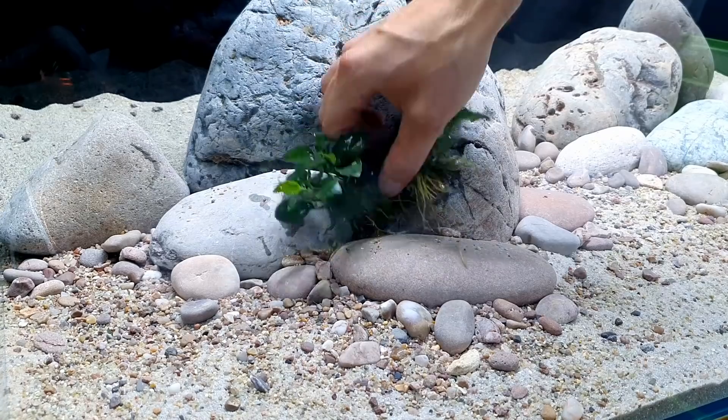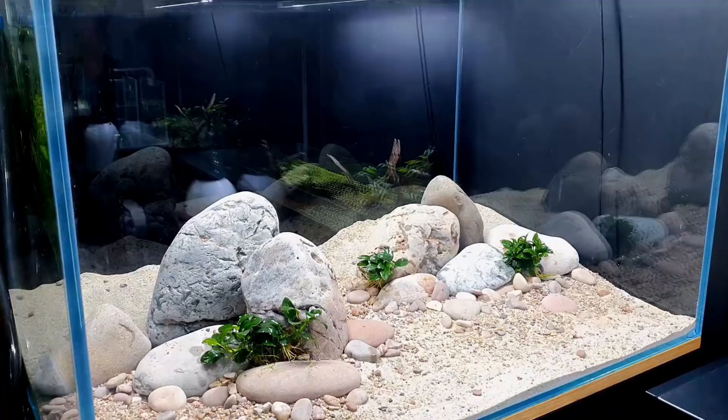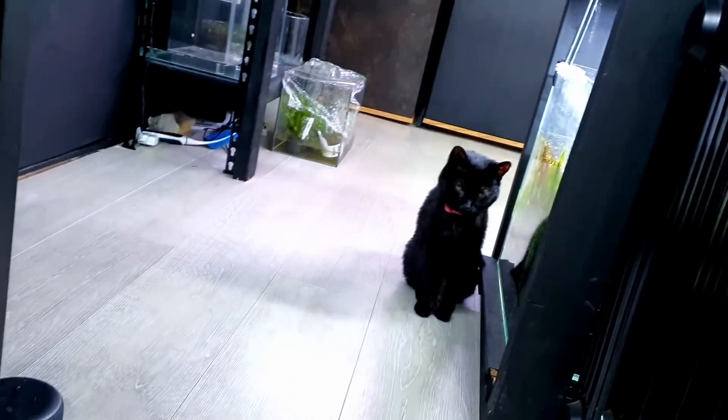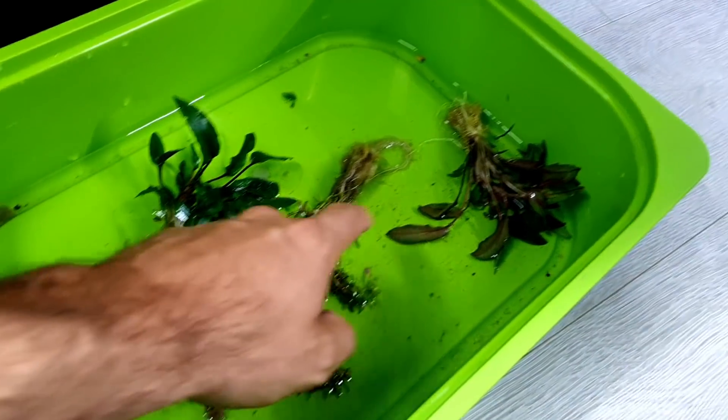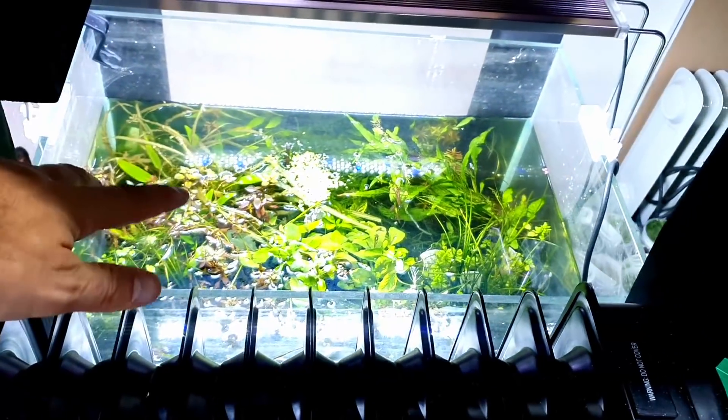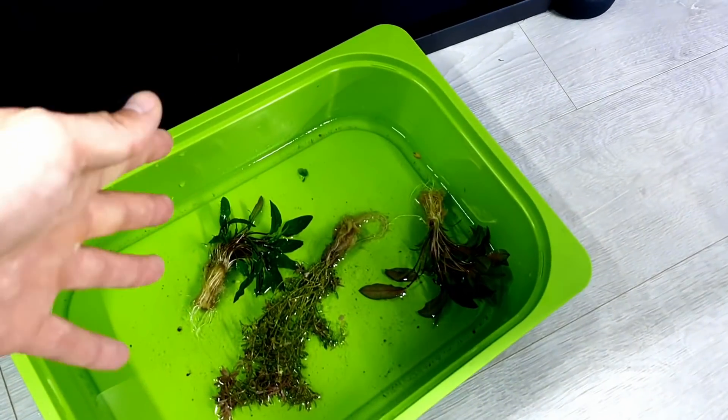I've just walked back into the studio - and there's my little observer back with us again. All the plants are ready to go in. I'm just going to start placing them in and take my time - I'll time-lapse it because it can take a while to get these things right. That's all the epiphyte plants in. Epiphyte plants are plants you can attach to rocks - they don't have to be in substrate; they pull nutrients from the water column. Anubias, Bucephalandra, Java fern, Java moss - that sort of thing. What we've got left are the crypts and the Rotala.